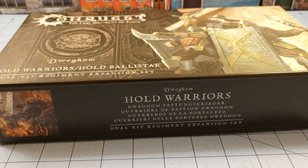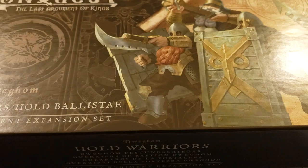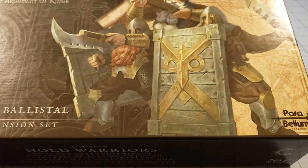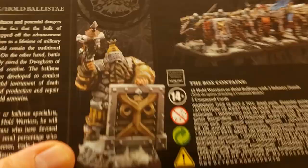Hey everybody, welcome to Obscurities and Miniatures. Today we've got another Conquest release — I finally got a hold of the Hold Warriors. The Dweghom, which are the kind of dwarven counterparts to Parabellum's Conquest game, and the Hold Warriors are the first of their dual kits, which allow you to build them as either Ballistae or good old fashioned Hold Warriors.